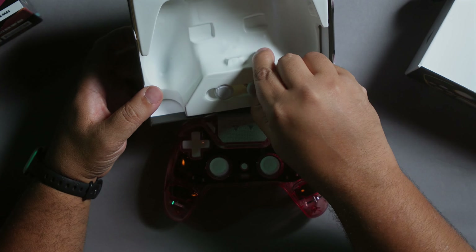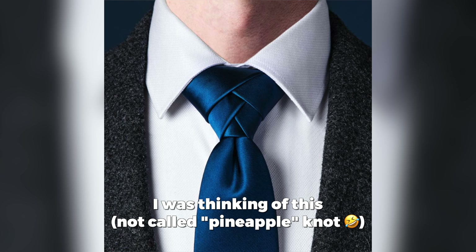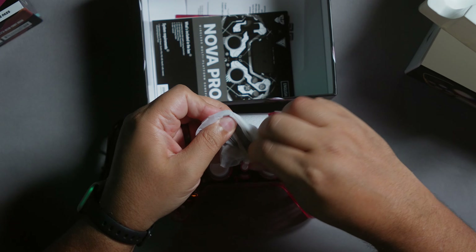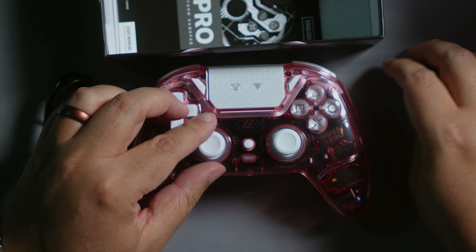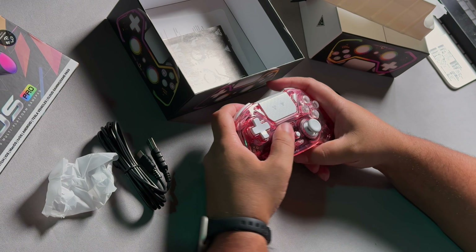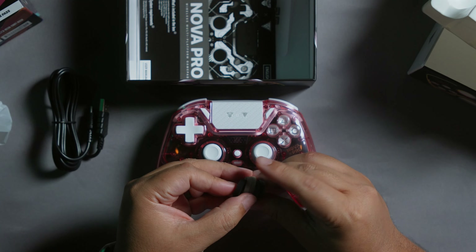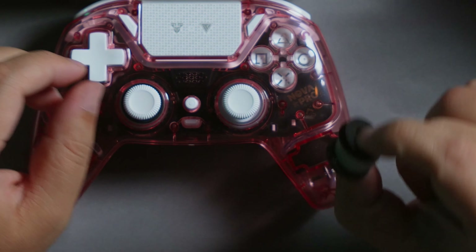It comes with two thumbsticks and a USB-C to USB-A cable. Also included are rings that you put under your thumbsticks to give you more control — they prevent you from pushing too far on your sticks. There are three different heights and each foam has a different density: the hardest, then medium, then one that is very soft so it won't hold your sticks as much. Honestly, I think that is a super cool touch.